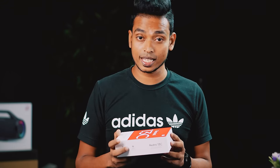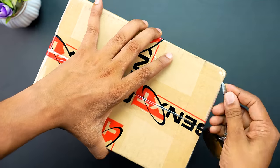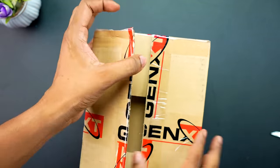So I am going to talk about this video. First, I will unbox this box. I will show you the box.